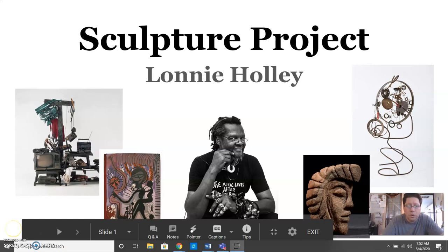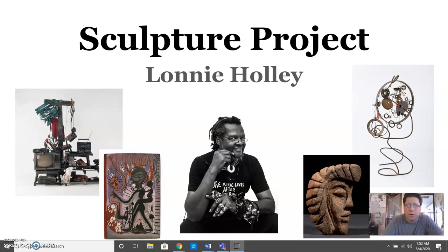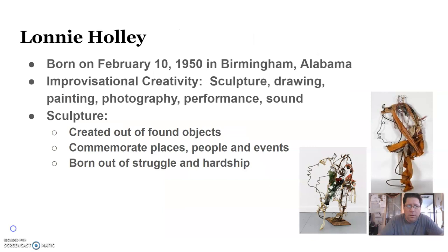Good morning, hope everybody's doing well. Today we begin our next project — a sculpture project based on the artwork of Lonnie Holly. Lonnie Holly was born February 10th, 1950 in Birmingham, Alabama. His art is called improvisational creativity because he does things that just come to his mind and things that he finds automatically right then.